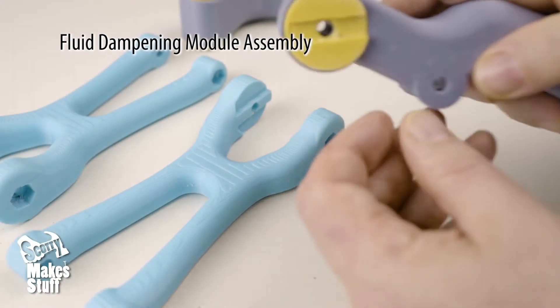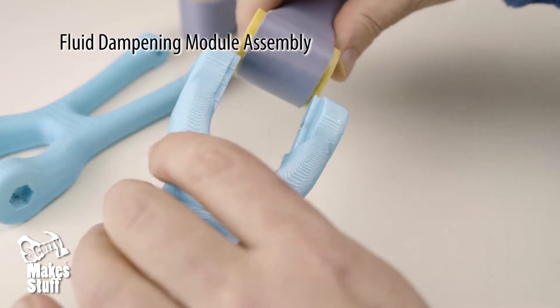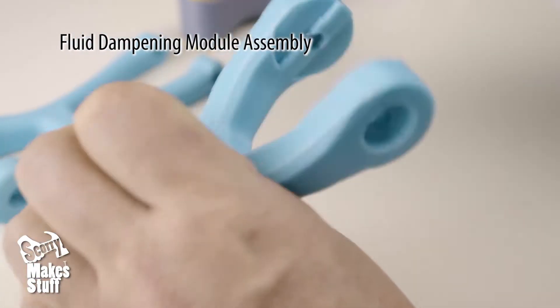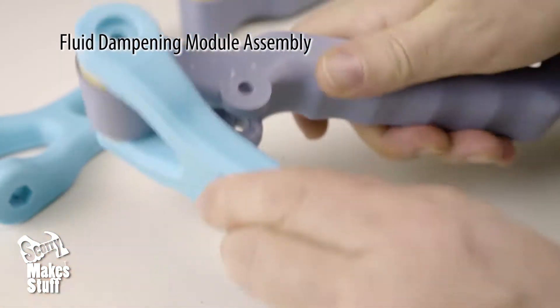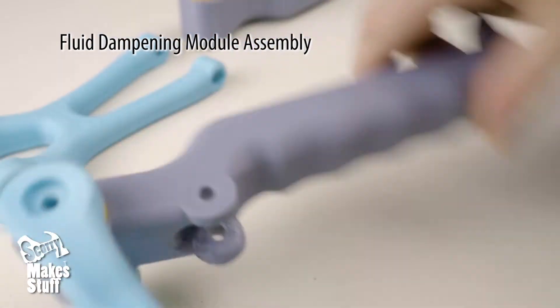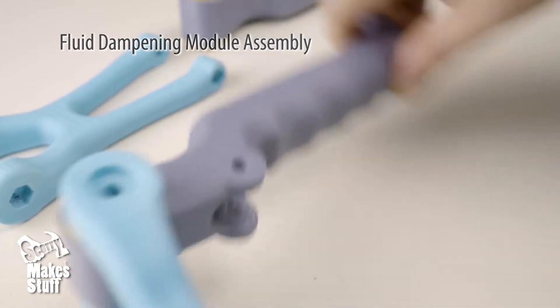Get the two bottom arms and align the slots of the inserts in the same direction and hold together. Take the bottom arm and gently slide the tab into the groove on the insert. Now rock the handle back and forth to spread the grease well. If any excess grease comes out, wipe it clean.